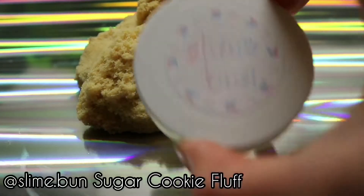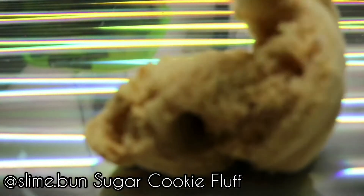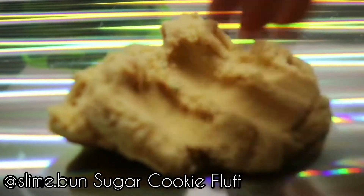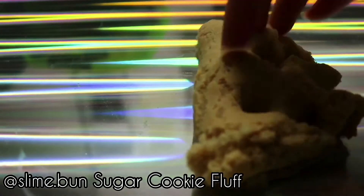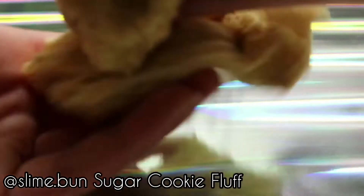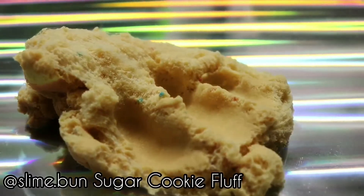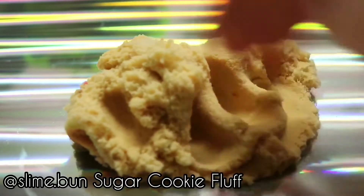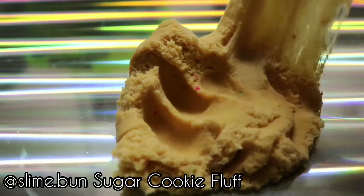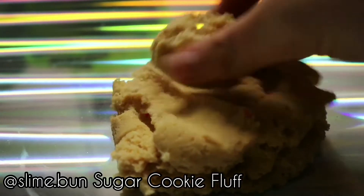This one is Sugar Cookie Fluff by Slime Bun, and oh my gosh, this texture is amazing. It's a cloud slime, and it just drizzles so nicely — it's so dense and so nice, and I just love it. The smell? I wouldn't really say it smells like sugar cookies, but it still smells great. The only complaint I have is that the container wasn't filled super high; it was only filled three ounces and I ordered four ounces. So my note is: add a little bit more slime. But anyway, I really recommend this — it's super gorgeous. And I forgot to add, there are little fake sprinkles in it, and that just adds a really nice effect.